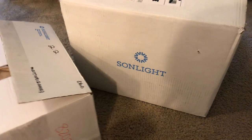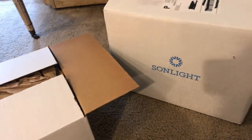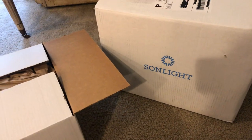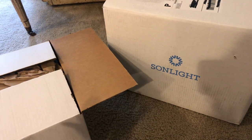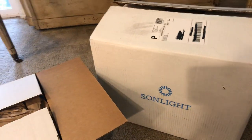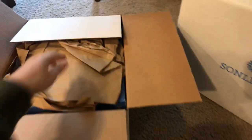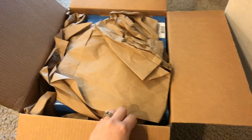So for our homeschooling, I like to use Sunlight Curriculum. We're a Jesus-loving family and this is a Christian-based curriculum and company. It's also very heavy in literature and books, so there is a whole lot of reading, which we just absolutely love. I went ahead and cut my boxes open — that's all I've done — and we can go ahead and get into this little one first.